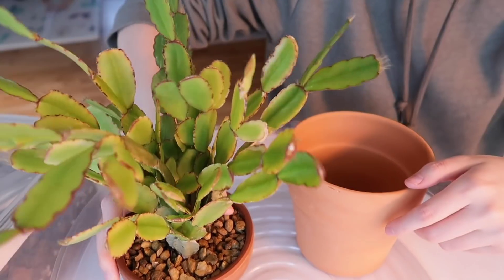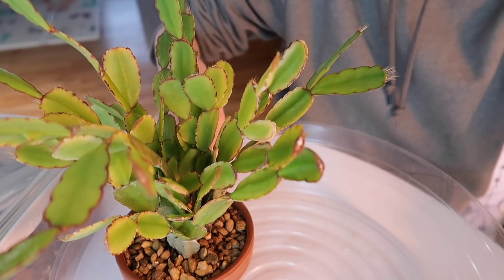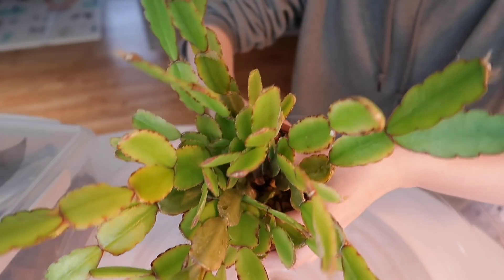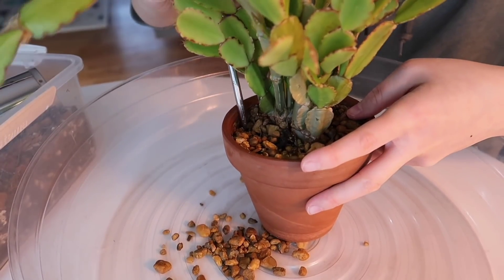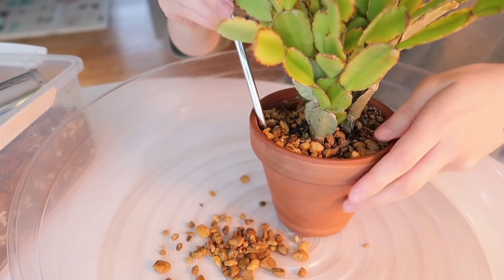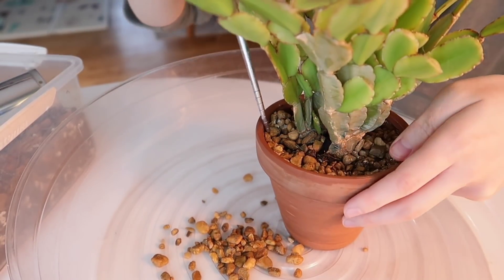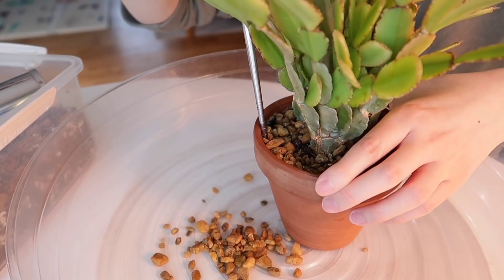I'm hoping that repotting this will bring it back to life for me. It's a relief to repot this Easter cactus because I think it's been in this pot for close to two years now. I really haven't checked up on it much or paid much attention to it, to be honest. So I'm finally giving it the attention that it needs — I'm happy about it.